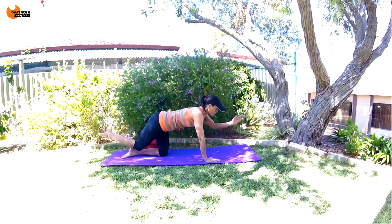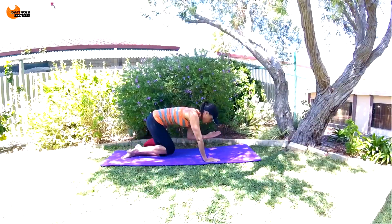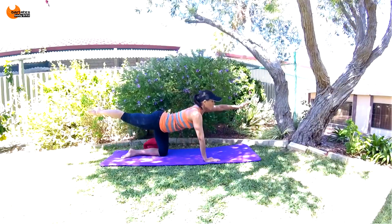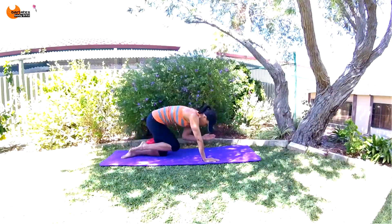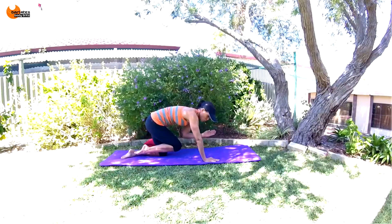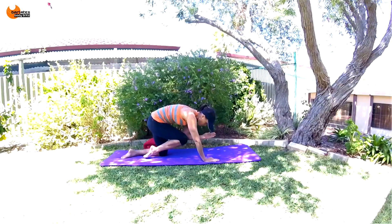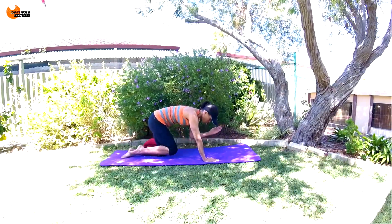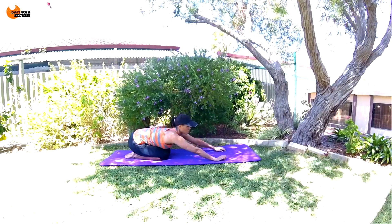Go for five, four, three, two, one. Keep it in and those tiny pulses — short sharp breath. Keep going: eight, seven, six, five, four, three, two, one. Nice job. Just come back into child's pose for a second, deep breaths here, relaxing everything.